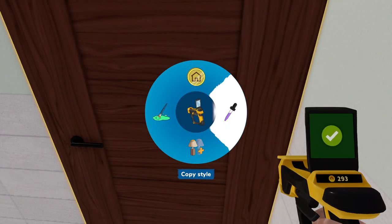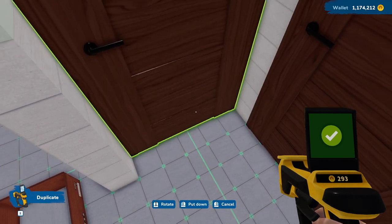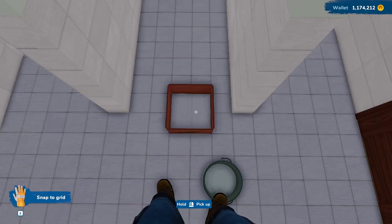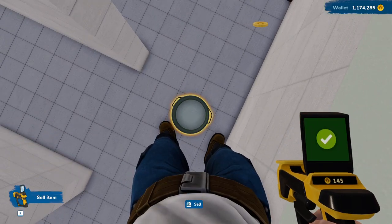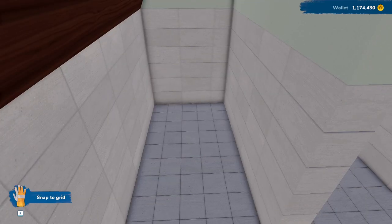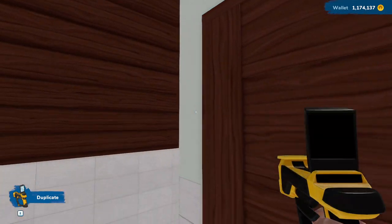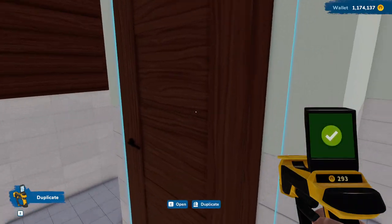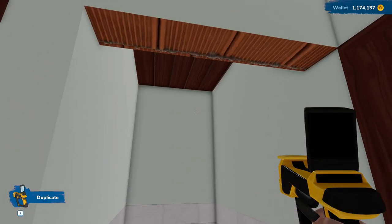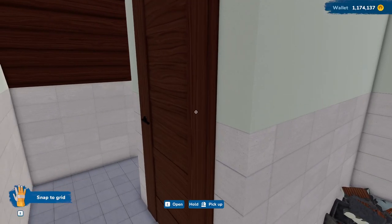Let's go ahead and duplicate this door. We can't put it there because the door is already there. Okay, so we can't put it there — that kind of changes things, doesn't it? And we can't put one there because of that either. We're going to need — what do we need? Let's go ahead and take this part out. If we're not going to need it, might as well leave it open.